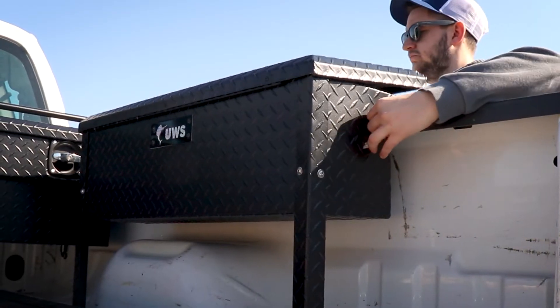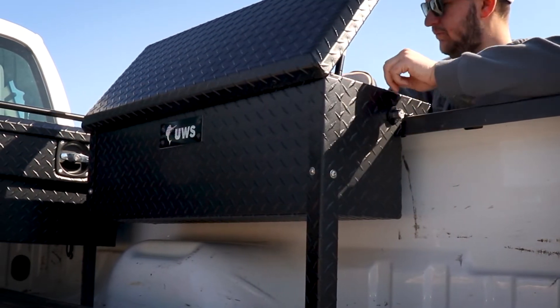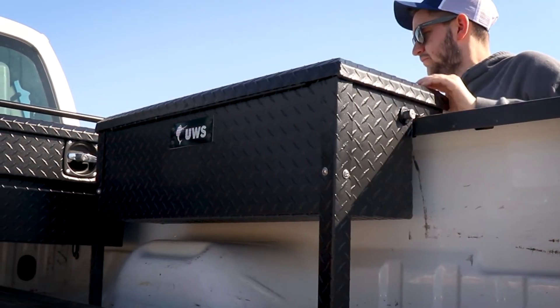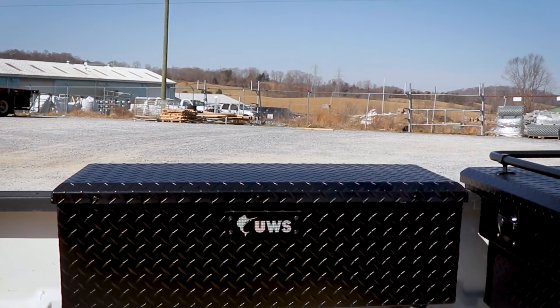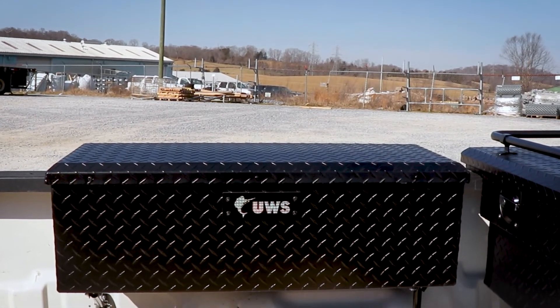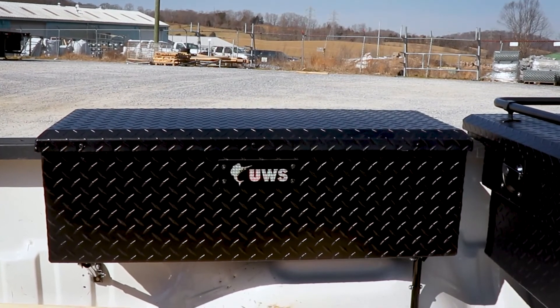The lid self-opens to almost 90 degrees, making it easier to load and unload your tools and gear. UWS offers multiple box sizes available for a custom fit specific to your truck application, and they're all assembled right here in the USA.